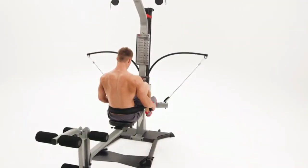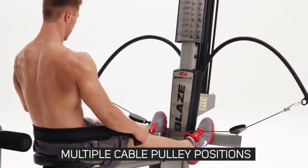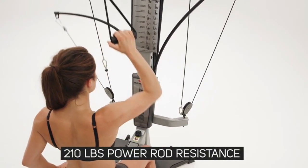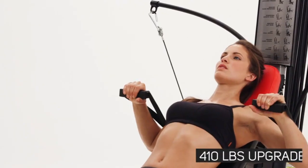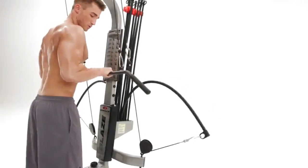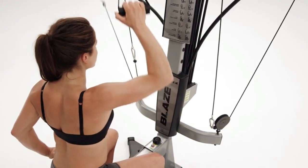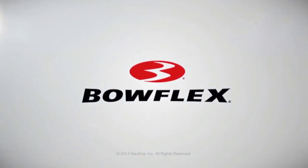The variations to your workout are endless with the Bowflex Blaze. Thanks to multiple cable pulley positions, you can easily change your angle of resistance and increase the effectiveness of many exercises. The Blaze comes standard with 210 pounds of power rod resistance, upgradable to 310 or 410 pounds. For efficiency, safety, and results, no free weight system or weight stack machine even comes close to a Bowflex home gym. The Bowflex Blaze — be fit for life.